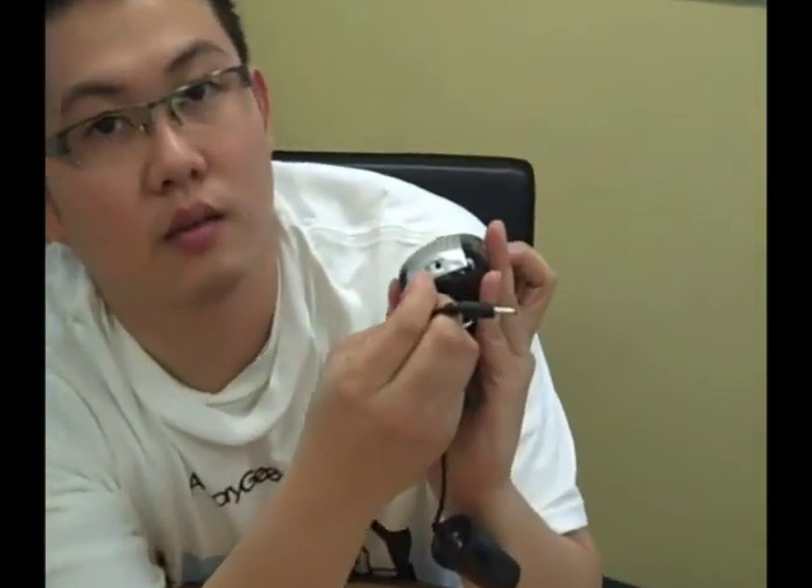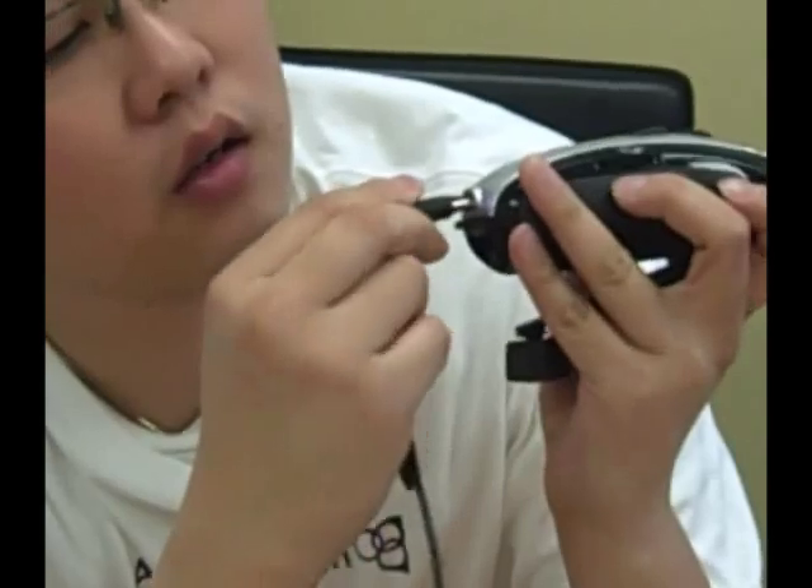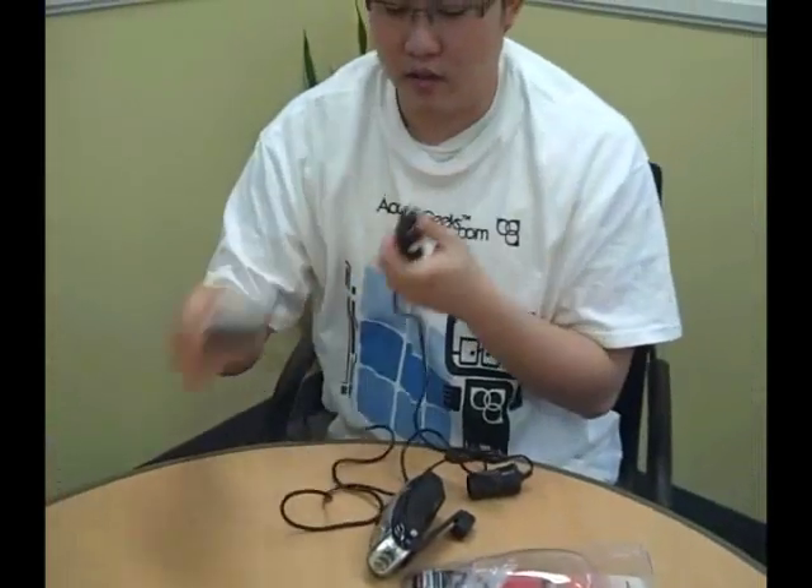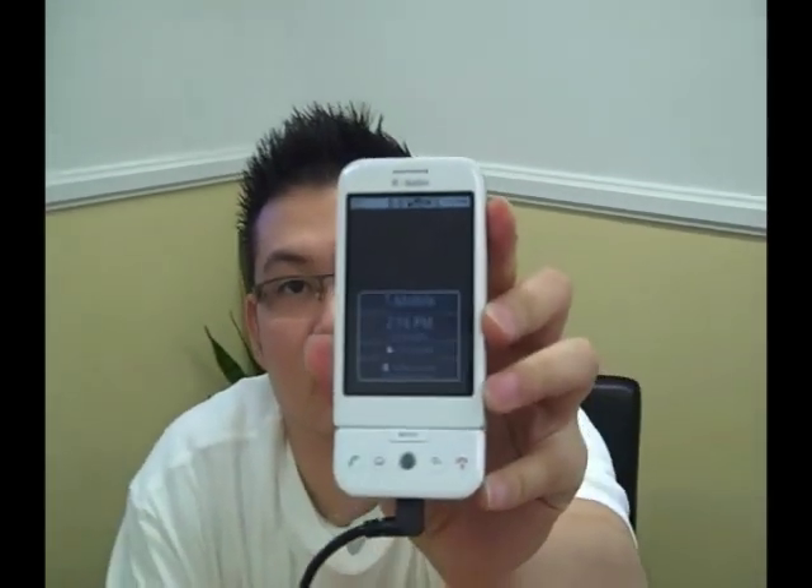Another neat thing about this is you can just plug in your car charger — your cell phone car charger or your iPod car charger. What you want to do is plug it into this little area right here. I have my car charger and my cell phone right here. As you can see right now, it's not charging because it's not plugged. So it says non-charging.